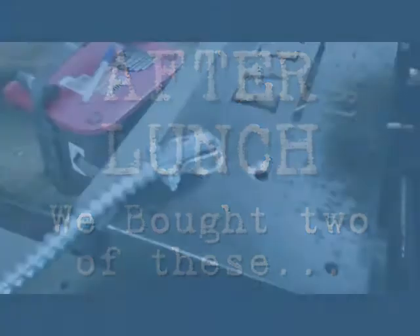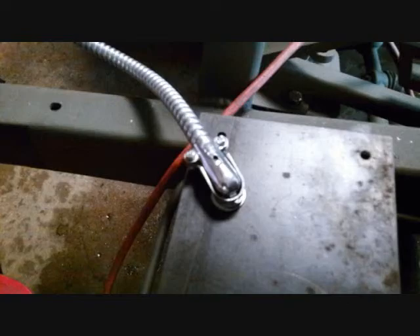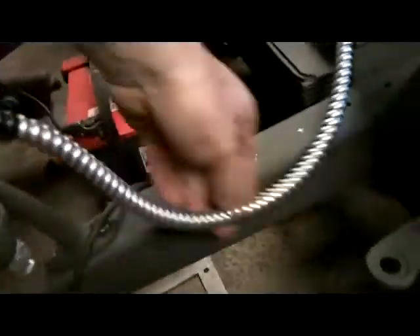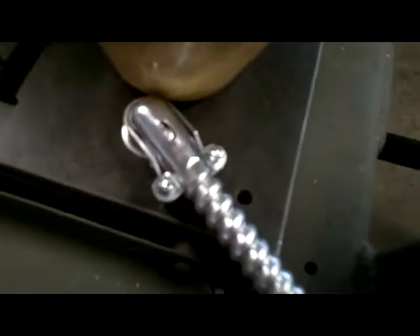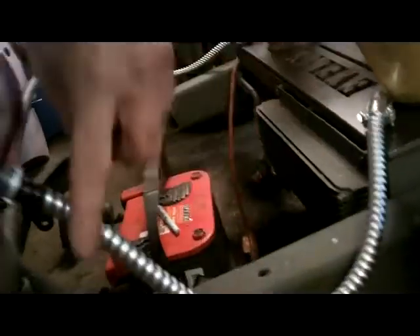Dad's leaving right now for lunch. We went with that house wire loom stuff — I forget what it's called. We got the 90-degree ones and these straight ones. This stuff cost me about six bucks for like six feet of it, with these nice connectors on the end that just screw in. They were better than the ones that were there. I think I'm going to wrap this whole thing in black electrical tape.